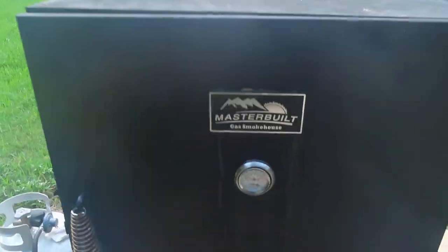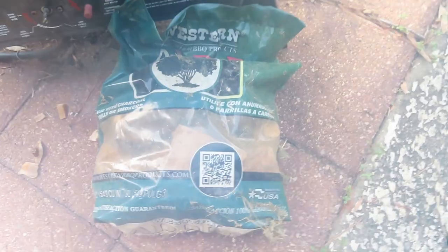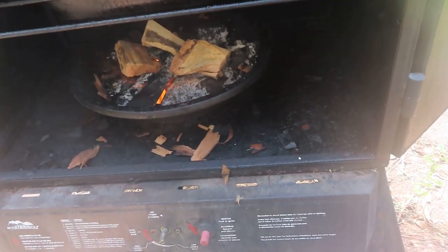I've got my little Masterbuilt smoker — it's propane, and on the inside you put wood chips down in there. Let's get this fired up. We can turn our gas on. Got a little fire in there. We've got some applewood chunks — I want to get this starting to smoke. It's kind of dirty, so let's get it cleaned up, get some smoke going, get some heat in here, and then we'll come back out and put the bacon on it.